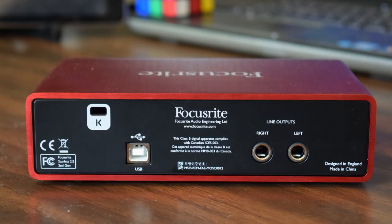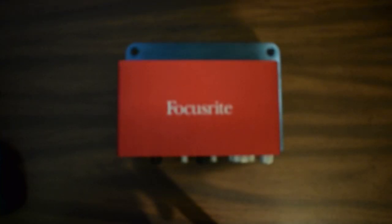Let's take a look at the Scarlett's rear. This one just has the one port, which works great, and two quarter-inch balanced output plugs. Here is the size difference.